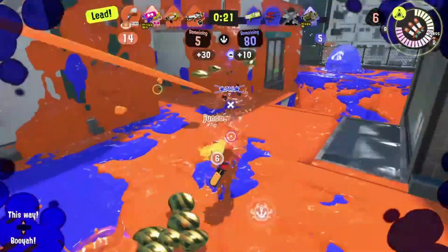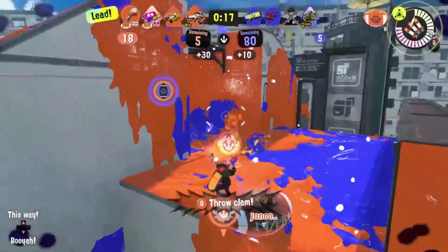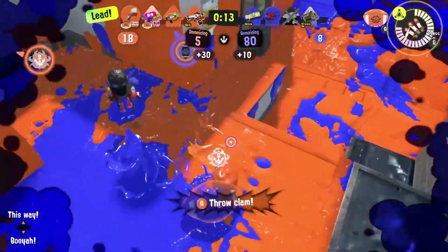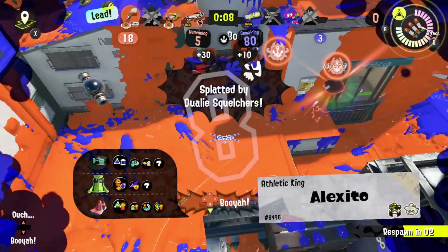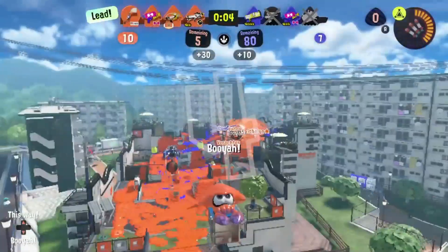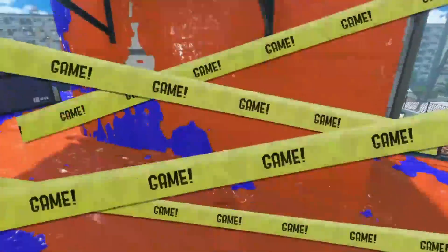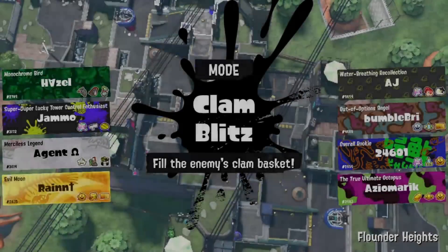And there you have it — all the weapons from the latest Chill patch of Splatoon 3. Now I know I haven't done all the weapons from the launch version of the game, but that's okay, because those videos are in the works and coming down the pipeline very soon. What weapon from this patch do you like the most? Is there anything you learnt, or something I missed that you want to mention in the comments? Tell me down below.